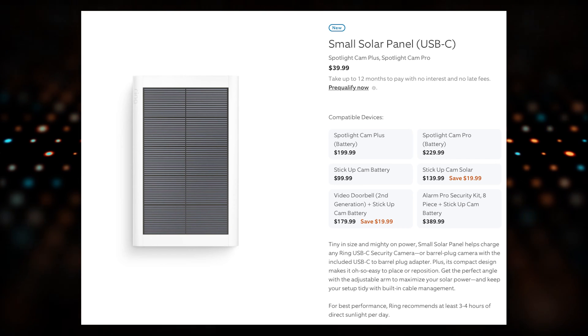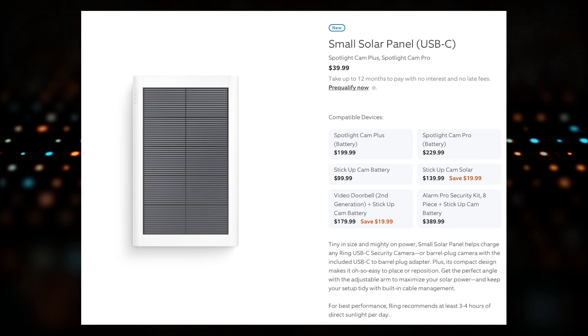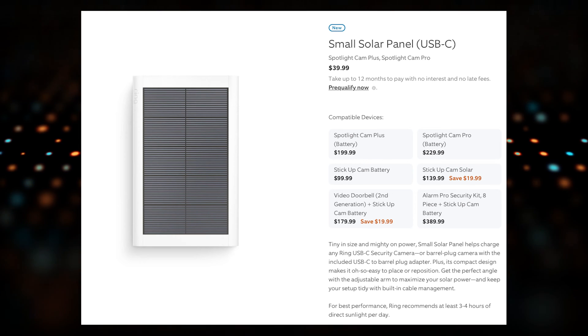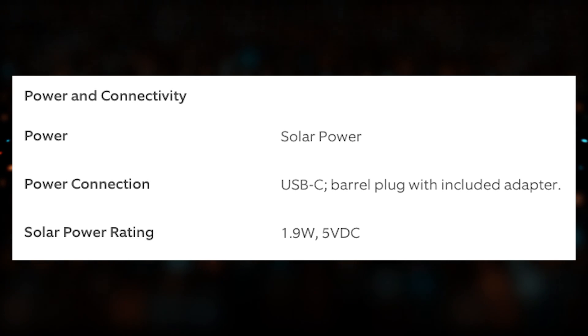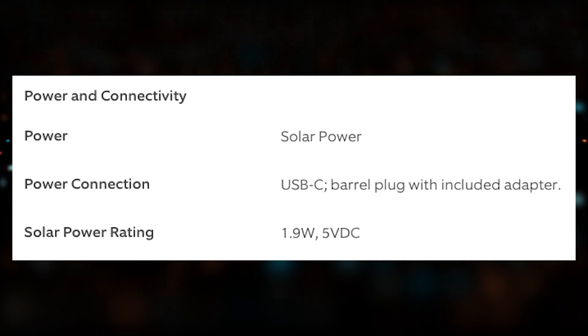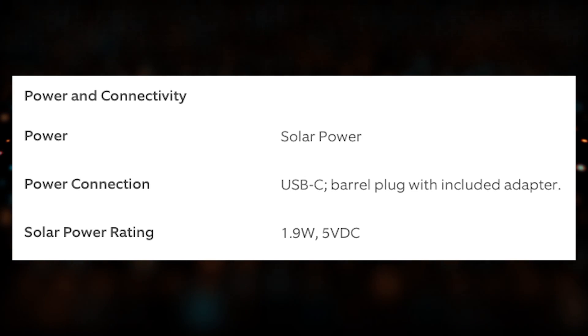Ring has also come out with a more economical option they're now calling the small solar panel, which is still USB-C powered as well. That one is rated at 1.9 watts — a little bit less than what the older $60 option was — but for a lower cost of 40 bucks, this is a nice economical option, especially if you don't have a ton of motion events or you know you have maybe six to eight hours of direct sunlight a day as opposed to maybe three to four hours.